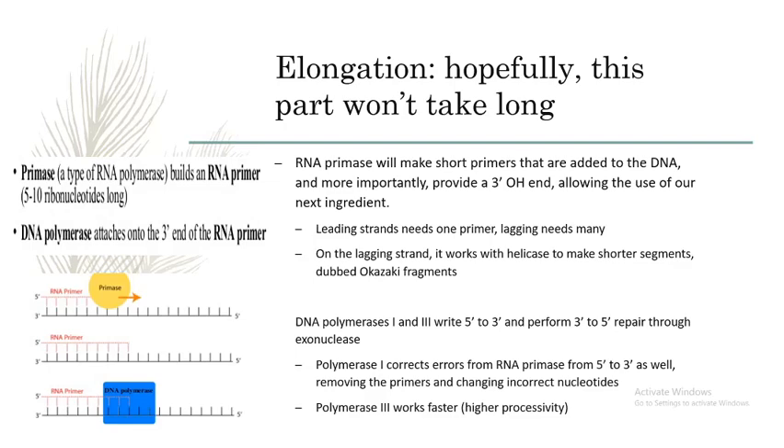Our leading strand runs from the 5' end to the 3' end and only requires one primer to replicate the entire strand. The lagging strand will form discontinuous Okazaki fragments, and as DNA polymerases only add from 5' to 3', the nucleotides must be added separately by multiple fragments.